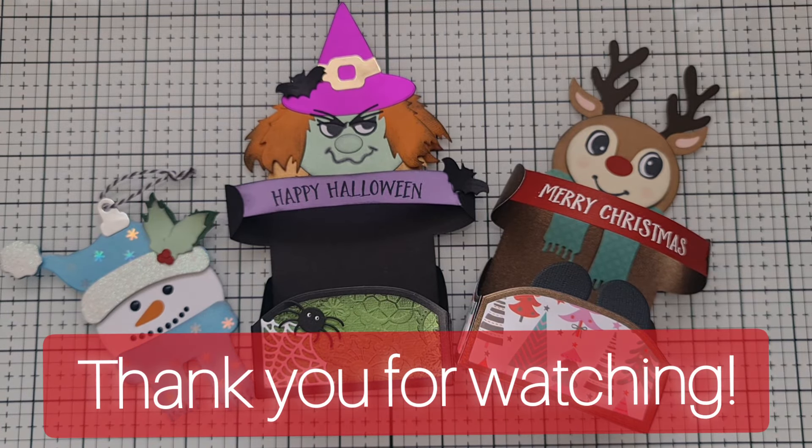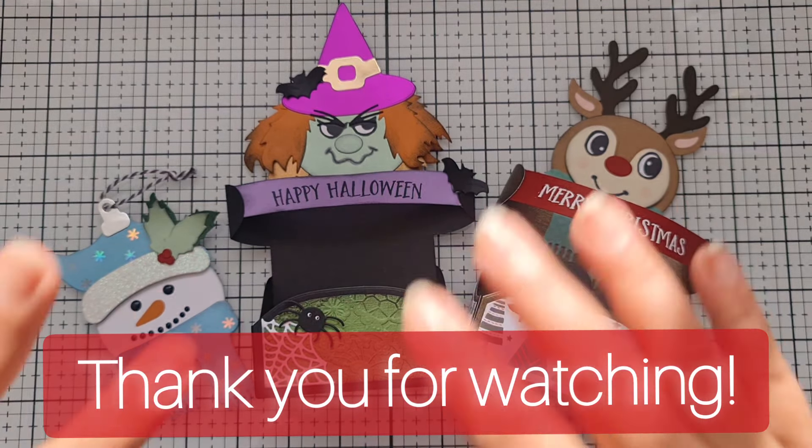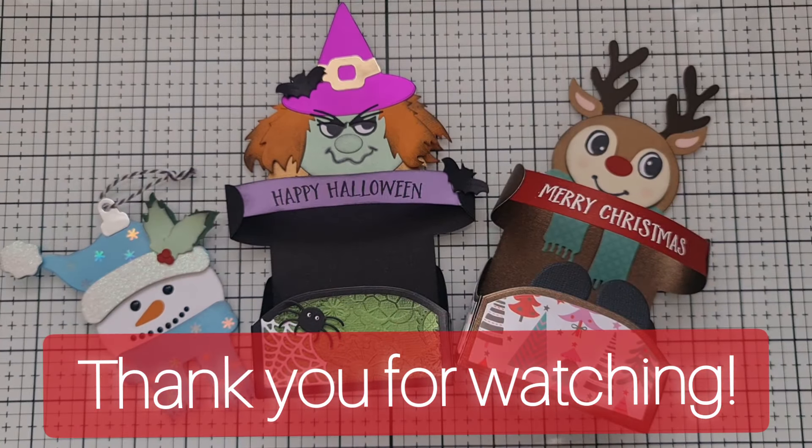It's a really cute die set — I'll put the link in the description box to where you can find it. Definitely don't miss out! I hope I've given you a bit of inspiration. These are going to be so much fun to create. Thank you so much for watching, and I will see you all very soon. Take care, bye!